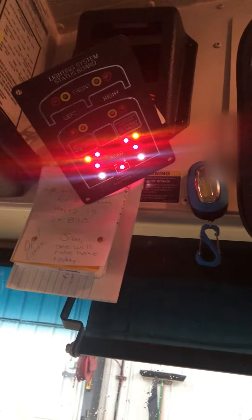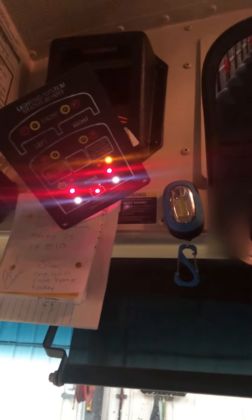Deactivate the reds, hit my left hand turn signal — okay, that went out. Hit my brake lights, we'll wait for those to go out. Perfect, now we hit our right hand turn signal.